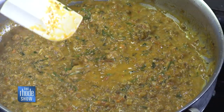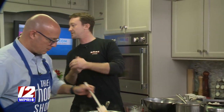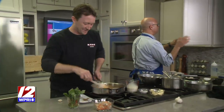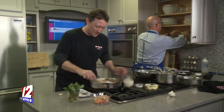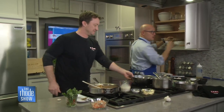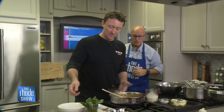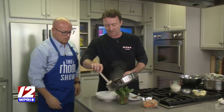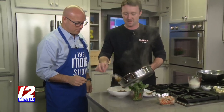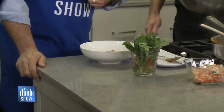Now we have our deep fried gnocchi — just going to hit it with a little bit of salt and mix those in. Then we just need a plate. We can either pour the gnocchi in and pour the bolognese on top, or just put a little bit in the bottom. If you'd like the recipe for this, head on over to our website at Roadshow.com. We'll show you the finished product in just a little bit.